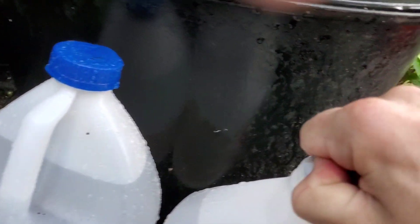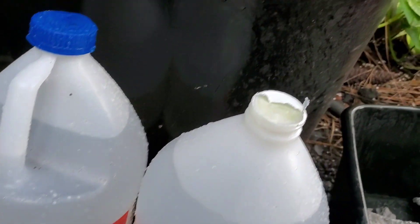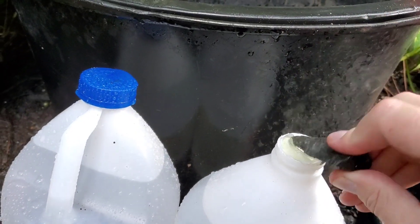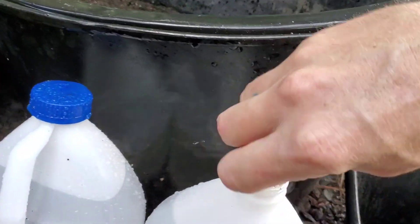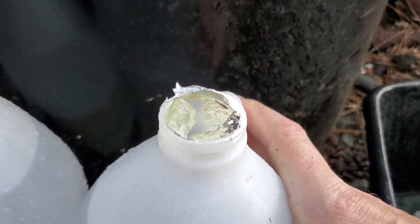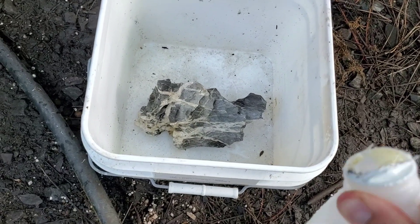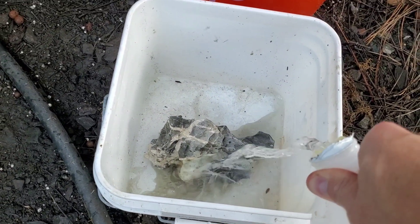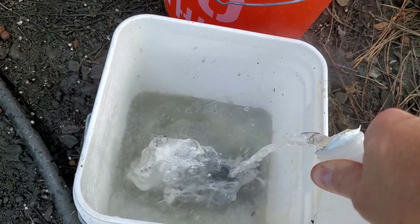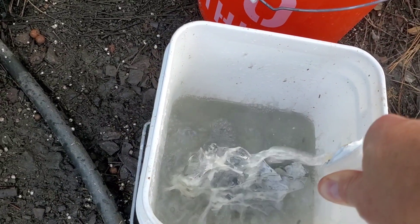You can see the fumes already. The acid reacts with the rock insanely — instantly bubbling, hardcore vapors coming off of it. But you can already see it's darker.